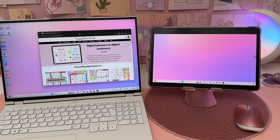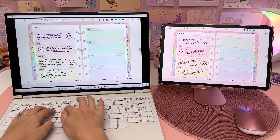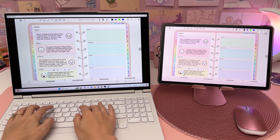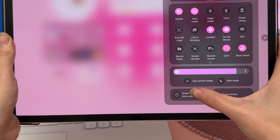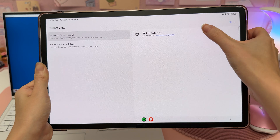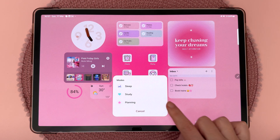You can also cast your Samsung tablet screen onto a larger display. You may need to do some initial setup, then just go into the Samsung control panel, tap on Smart View, and choose the device you want to use.